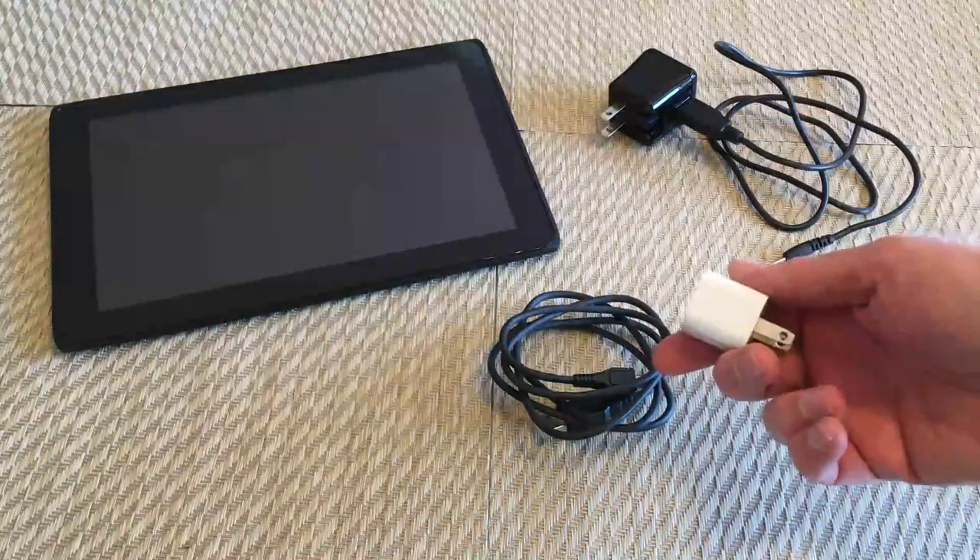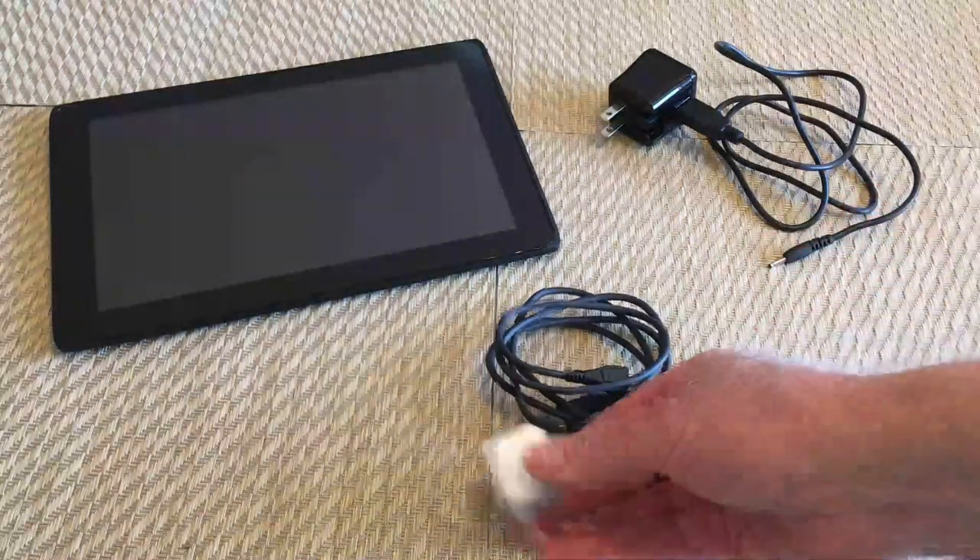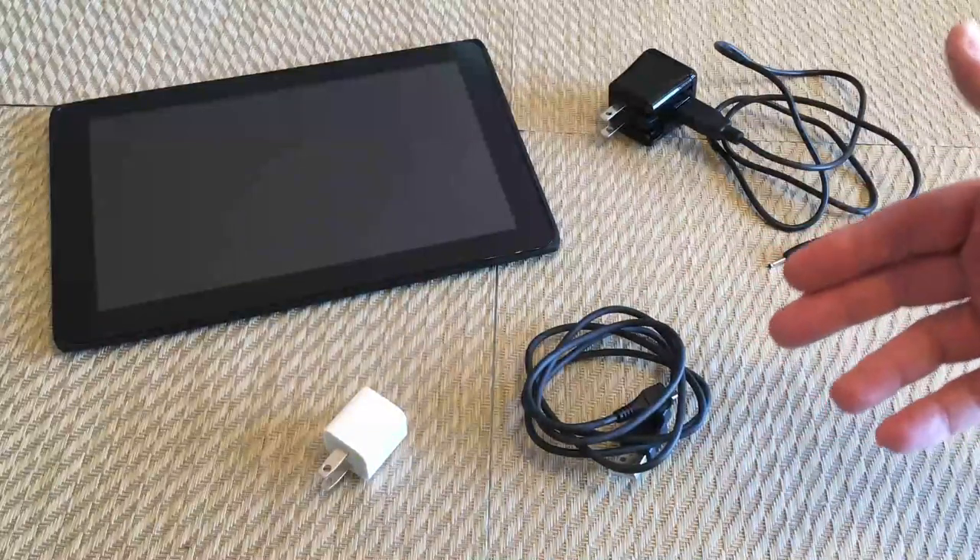I left mine on for an hour with a little travel charger and it worked fine. If you use a computer, you might have to charge it a little longer.